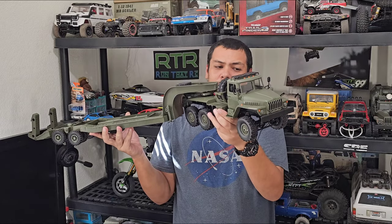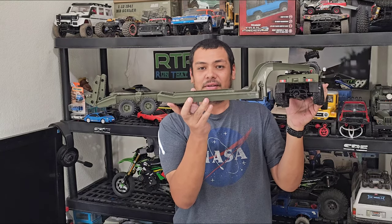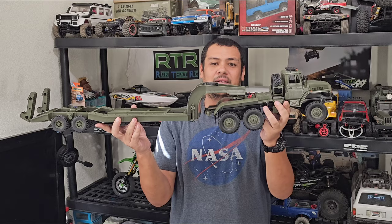Stock form is pretty good, and if you're just going to use it as a transporter with this trailer — because it does come with it — then it's good enough the way it is, I believe.